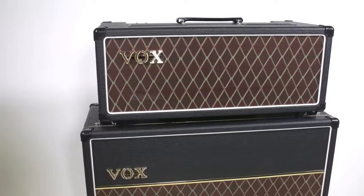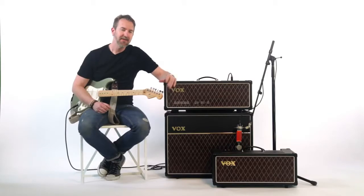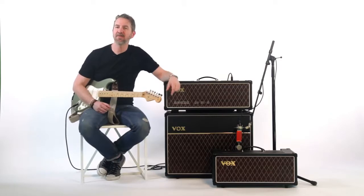The AC30 goes down to as little as a third of a watt and the AC15 goes down to one fifth of a watt. So the idea of having to put the cab in some sort of isolation room is not really a concern anymore. The AC15 head and AC30 head — both of them available at a store near you. Check them out soon. Vox amplifiers.